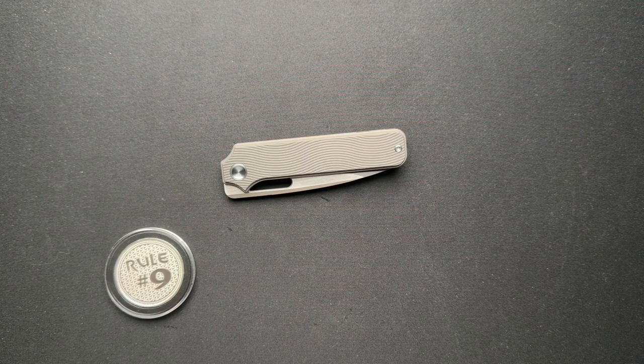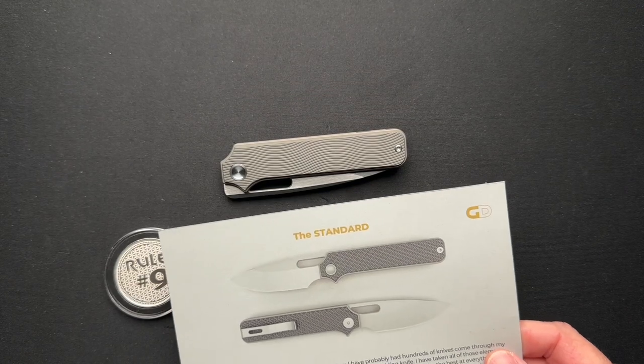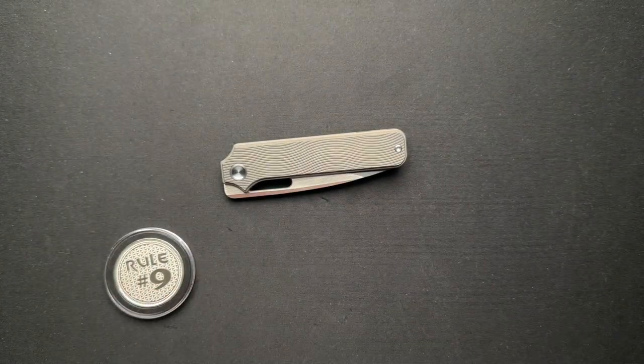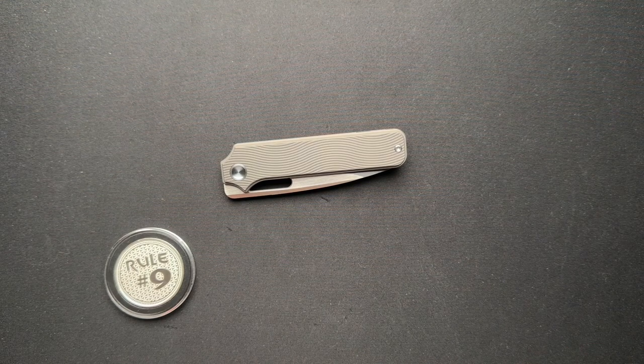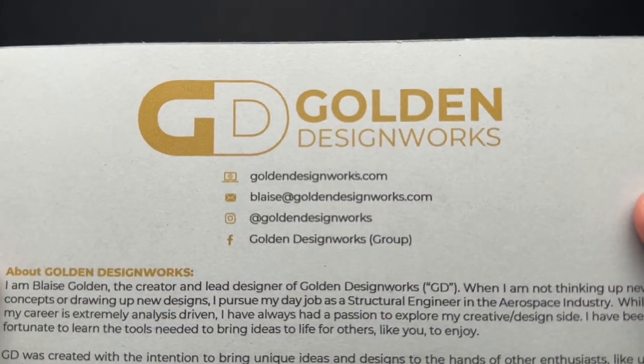We've got a cool pre-production prototype. These are under pre-order right now. This knife is called the Standard, and it's from Golden Design Works. I will put a link to their website down below. Blaze Golden is the owner and designer. These are made by Bestech overseas. Here's a little bit about his company, contact information, all of that stuff.